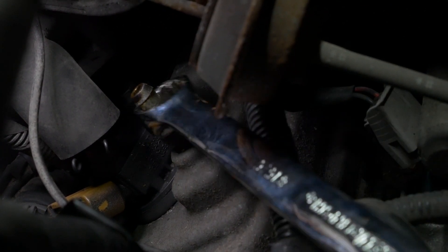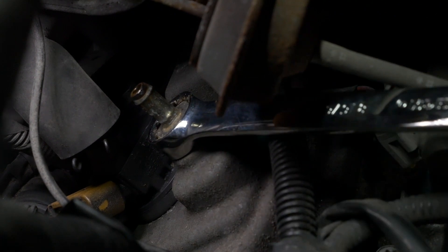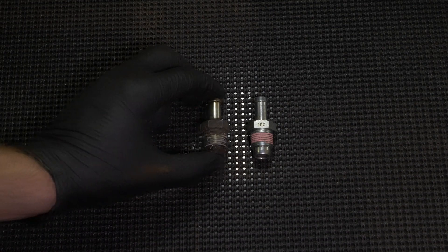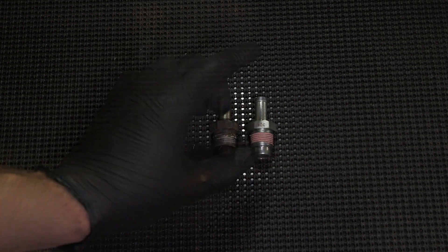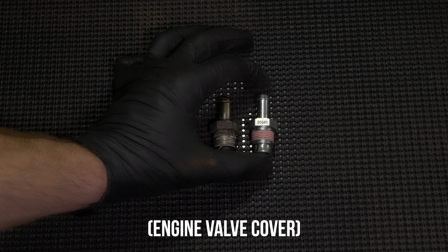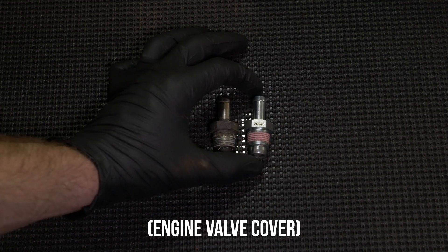Alright, there we go — it is off. On there pretty good! So what you want to do before you install the new one is put the parts right next to each other and really ensure it's the same part. As you can see, this one has some sort of thread sealer on it, so no Loctite or anything should be necessary. These are going into an aluminum piece, and you don't want to over-tighten because you can strip those threads going into aluminum.